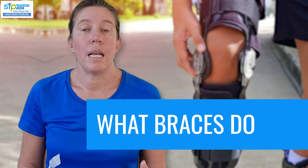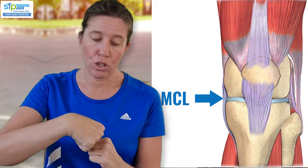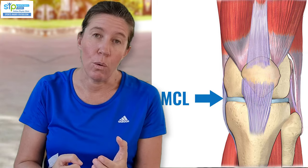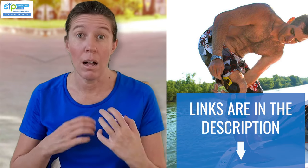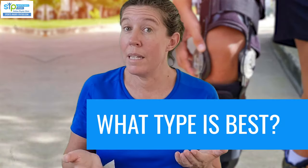What does a brace do for an MCL sprain? The medial collateral ligament is on the inside of your knee and it stops the joint from gapping on the inside. With a grade 1, not many fibers are injured so it's pretty stable. But if a significant portion of the fibers is injured, the strain from normal walking can stop the ligament from healing properly. A brace provides external support, acting like the ligament for a while so it doesn't take the strain and has time to heal. A brace can also help you safely start weight bearing and walking earlier, and research shows that starting exercises earlier while wearing the brace can actually speed up your recovery.